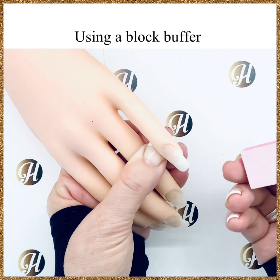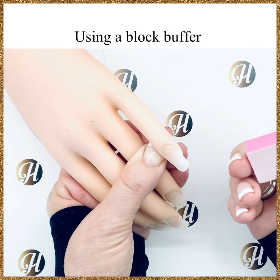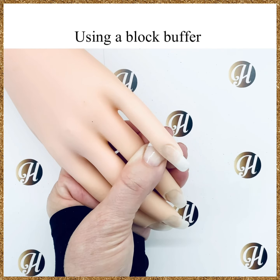That's the block buffer — this one is the mini block buffer, but the technique for a regular block buffer is the same.